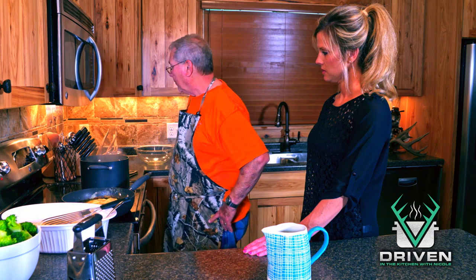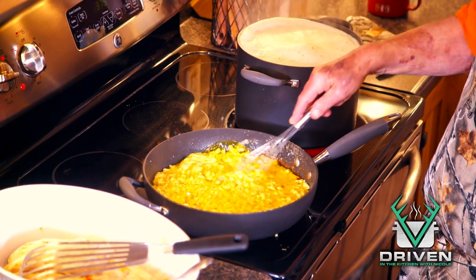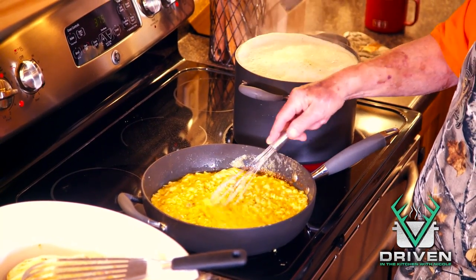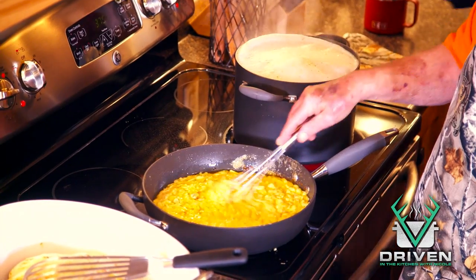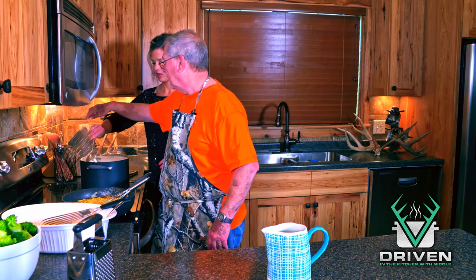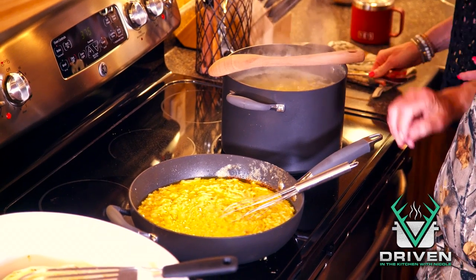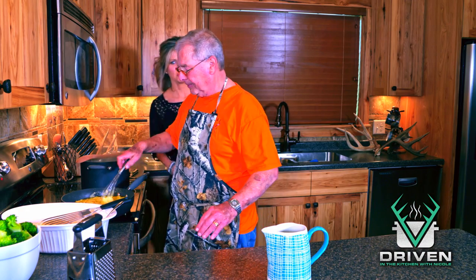Some people like to start with a spoon, but my personal preference is a whisk — it seems to blend it all together a lot better, and all of it will just disappear into the soup. They say the trick is to take a wooden spoon and put it over the top and it'll never boil over.